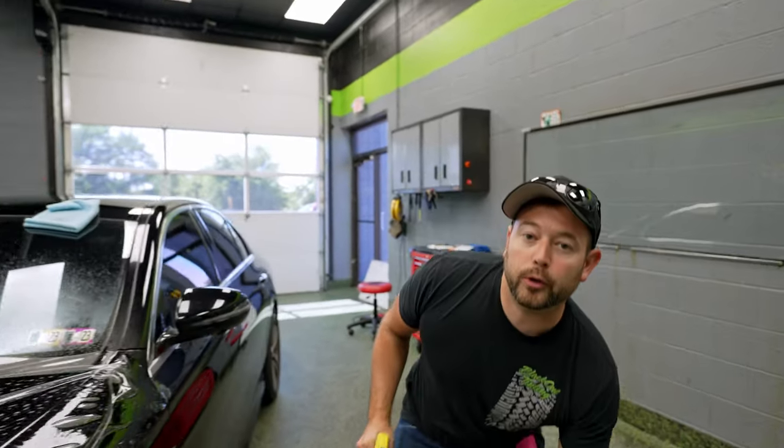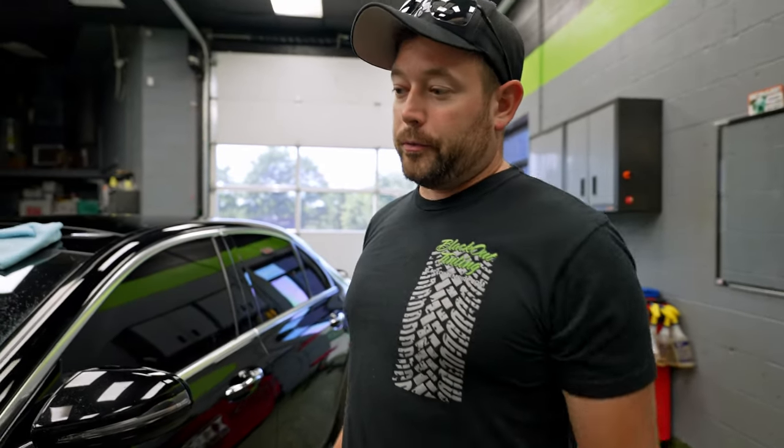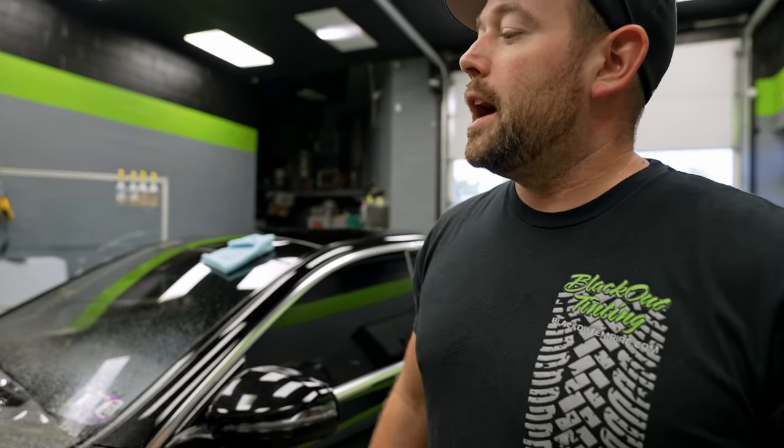Now that we've removed the old film, we're going to go ahead and reinstall the full hood. This time, you're not going to see that line that the partial hood had. It's interesting that you can see where some rock chips happened above the film, but where the film was, there was absolutely nothing. So the film does its job.